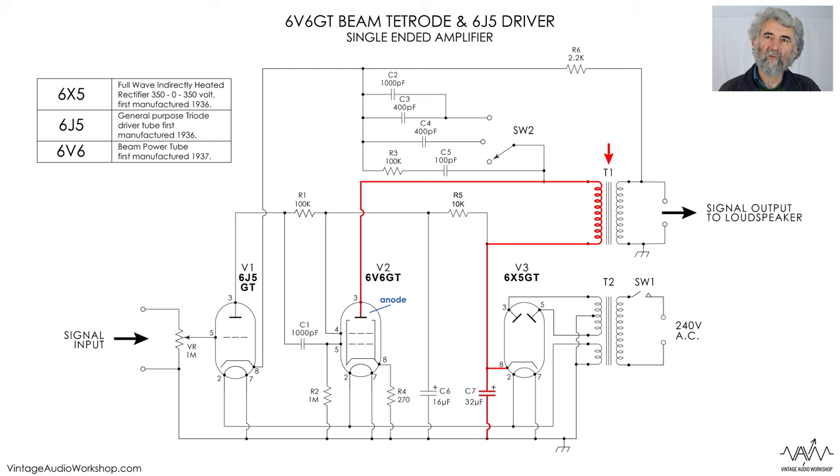It's a straightforward output transformer with an external loudspeaker — I will come to the feedback later because that is the thing that is rather different about this. The 6V6's screen grid is decoupled by a 10k resistor and 16 microfarads, so by the time the supply gets to the screen grid it is very smooth. There is then a 100k resistor fed from the same place, going down to what they say is 1000 pF — a very small value of capacitor — and one megohm, which feeds the grid of the output valve.